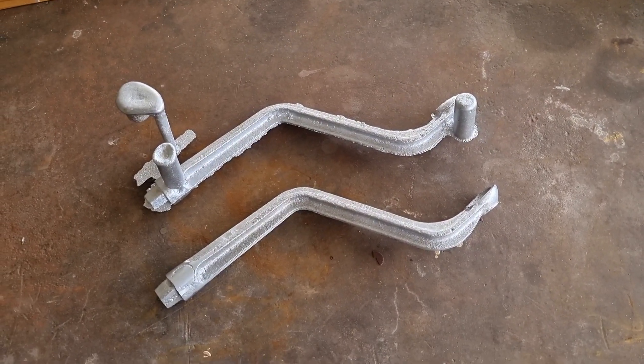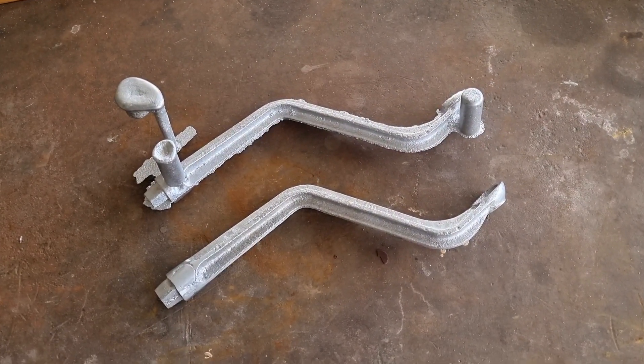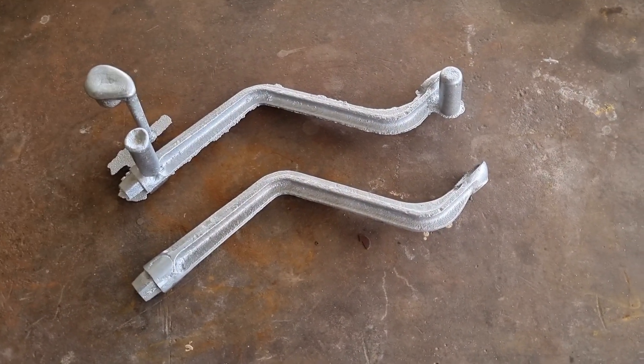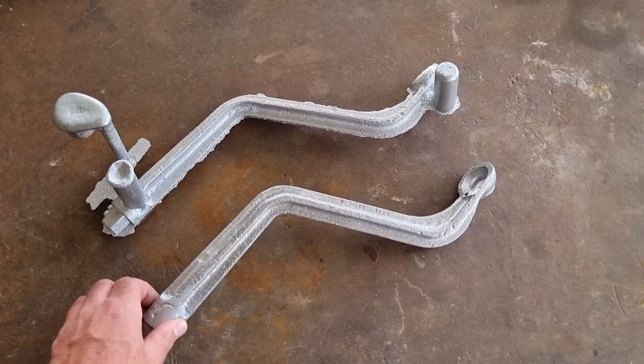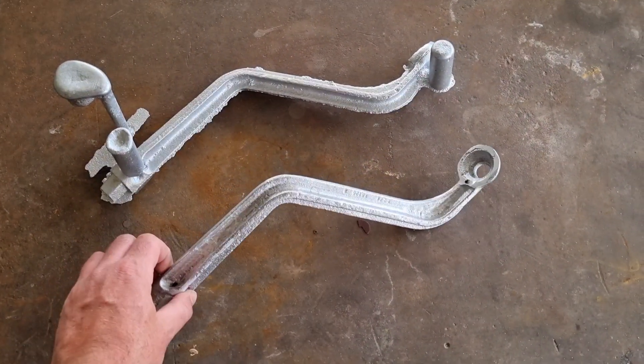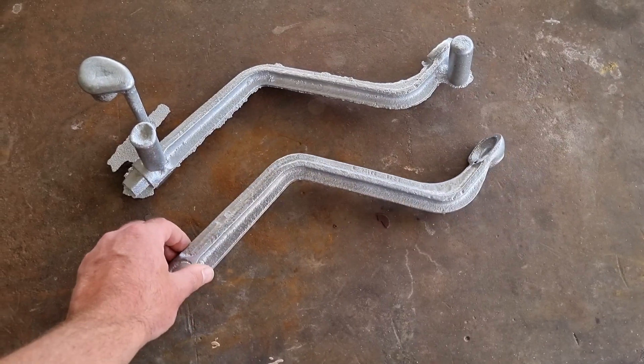So it's something different today and pretty special. I'm over at my neighbour Nick's place. He's started practising casting and I gave him a bit of a challenge with the E27N arms.